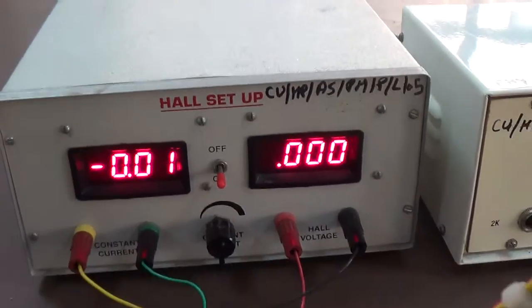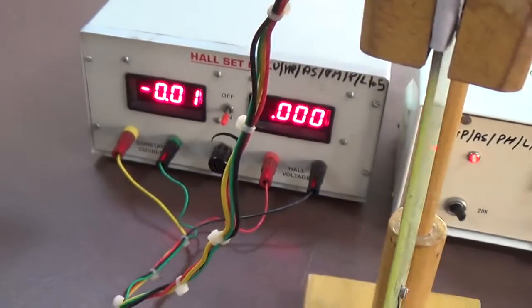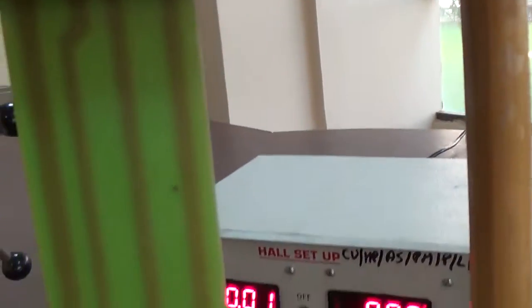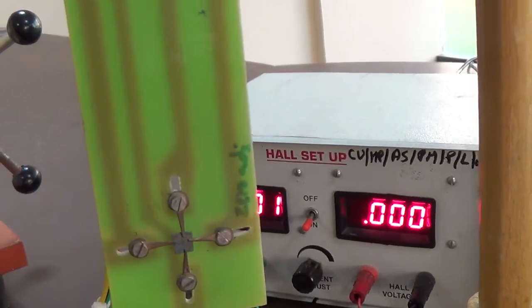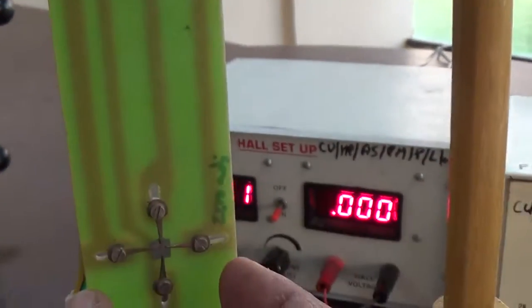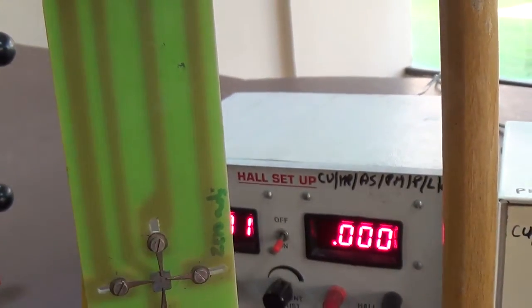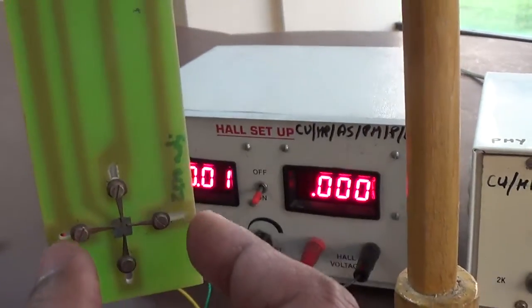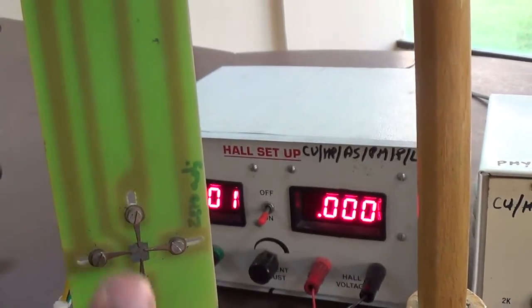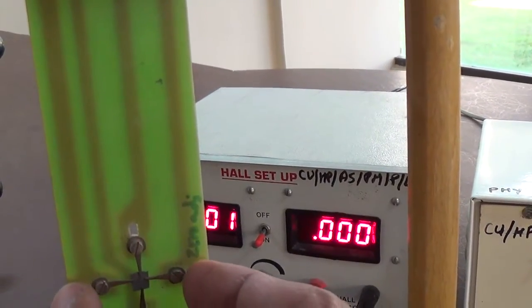These green and yellow wires will connect with this sample like this way. Perpendicular current is flowing into this direction and Hall voltage will be created in the perpendicular direction. The vertical direction is for the current and this other direction is for the Hall voltage.